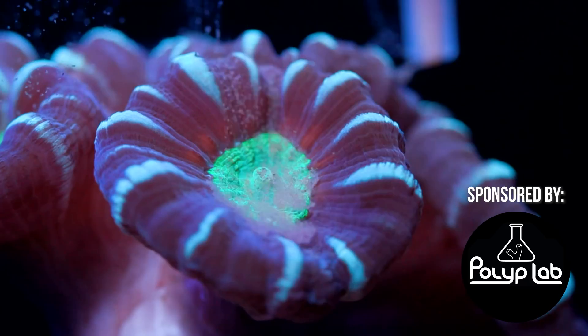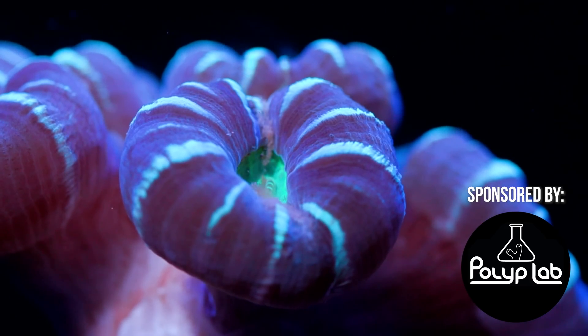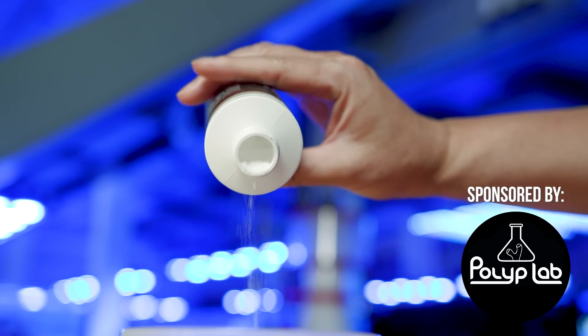Full disclosure, this video is sponsored by our friends over at Polyp Lab, and we will be featuring their product Reef Primer and its effect on ciliates.